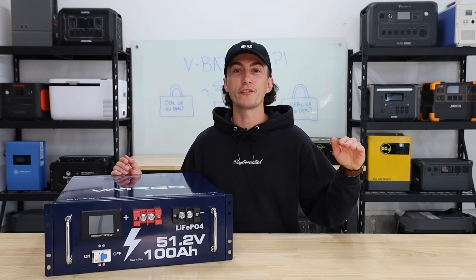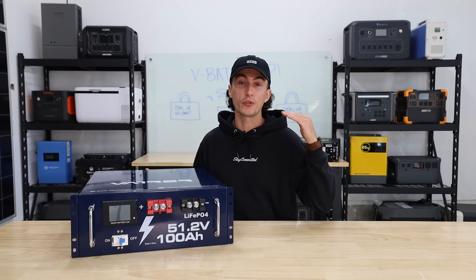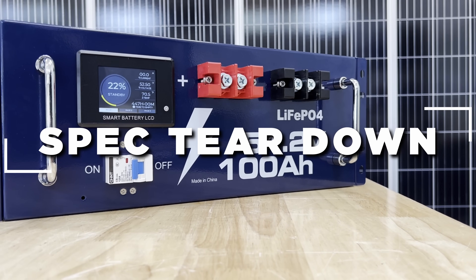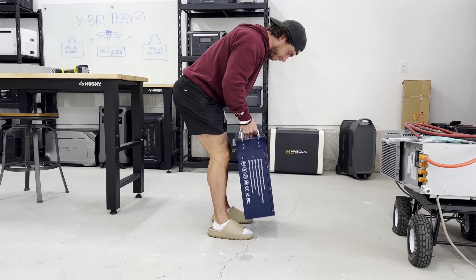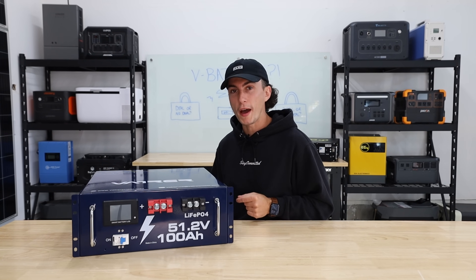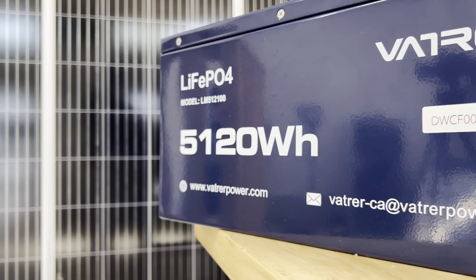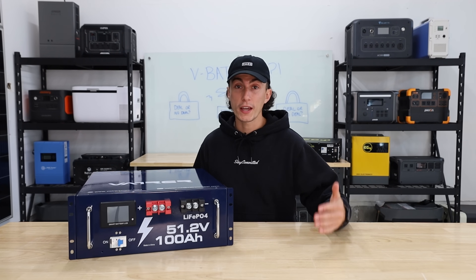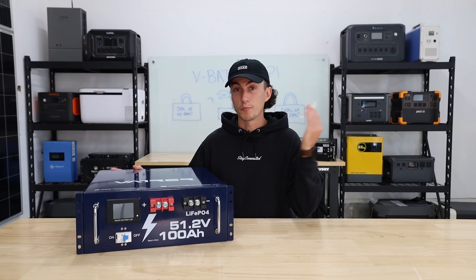A lot of stuff we mess with here at the lab doesn't even get to the filming process. So let's hit you with a super quick teardown to get you familiar with the VBAT. First up, this thing barely passes the lift test — it weighs just over 100 pounds and is extremely awkward to pick up by yourself. According to their website, it's 70% lighter than lead acid. This is a 51.2 volt battery at 100 amp hours, so it's a 48 volt battery with a 5,120 watt hour battery bank inside. It is a lithium iron phosphate battery rated for 5,000 cycles at 100% depth of discharge.